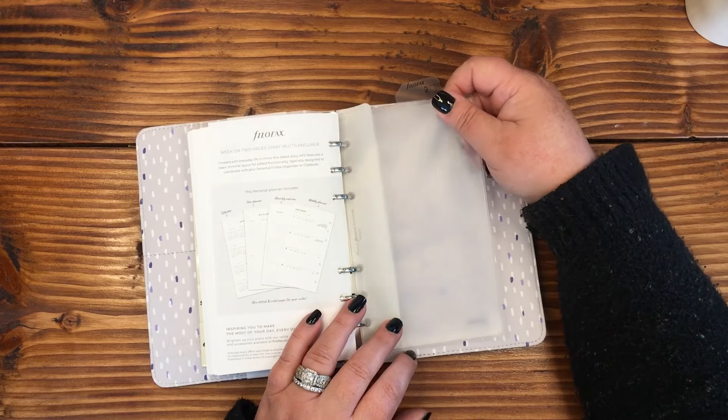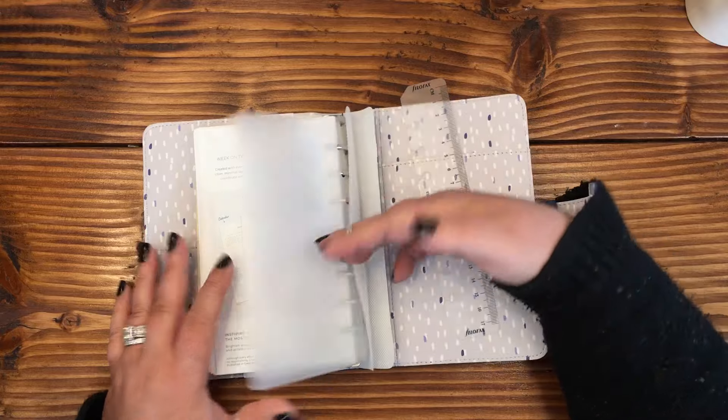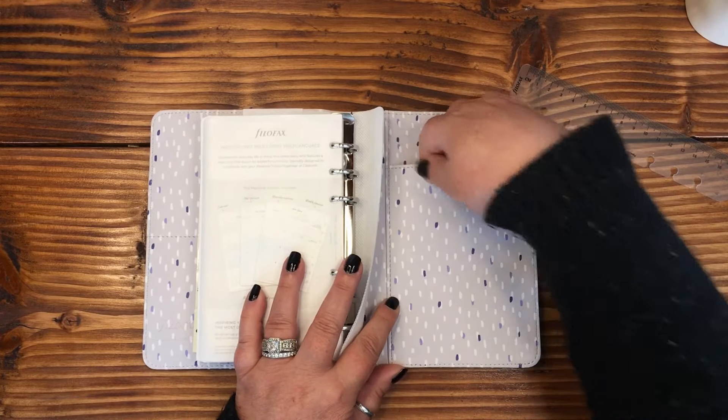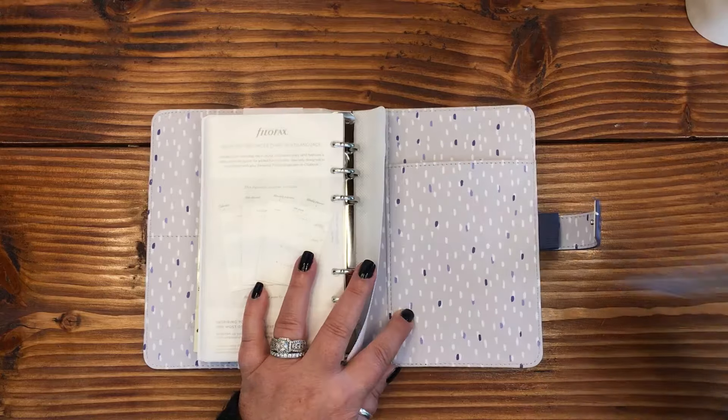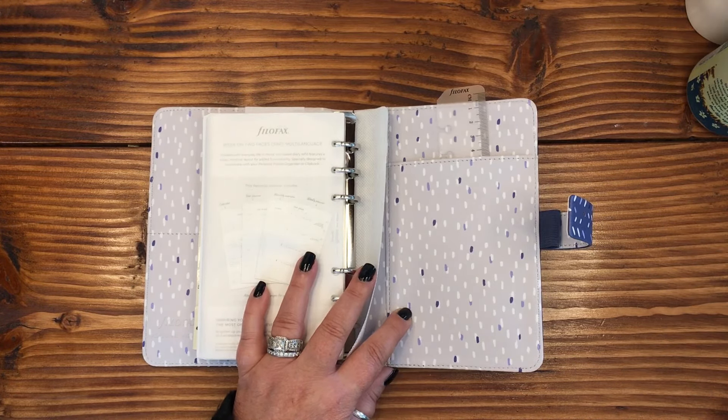There's a half-page pocket so you could fit just about anything that's that half-page size in there. And back here we've got a full pocket. Let me just stick something in so you know about what size that is — let me grab my Coffee Monster card so you can have a comparison since I don't have my ruler.